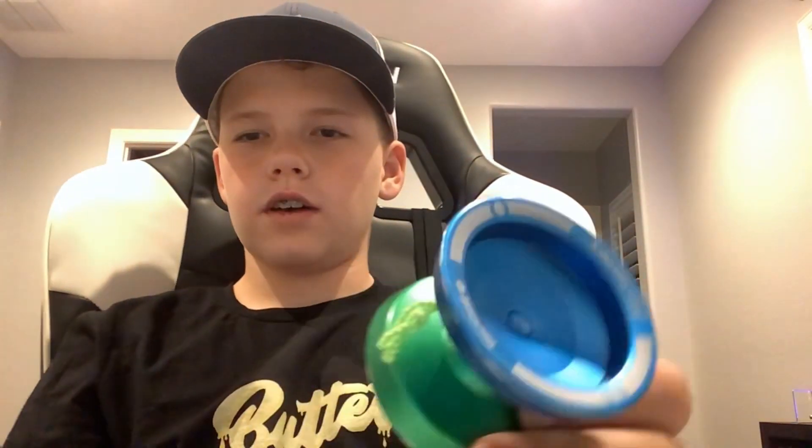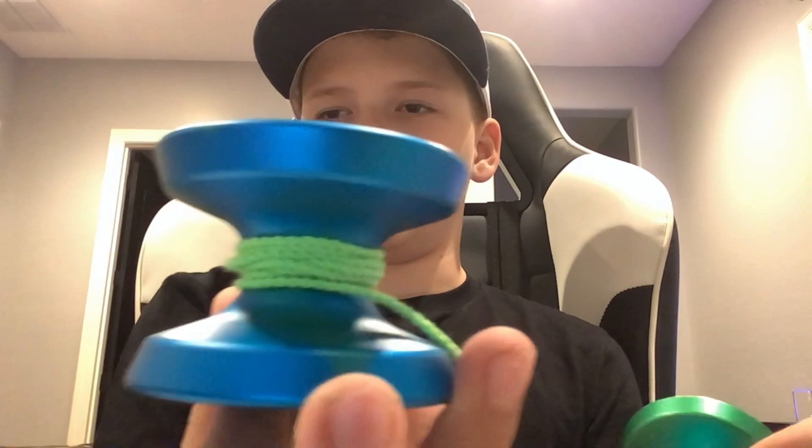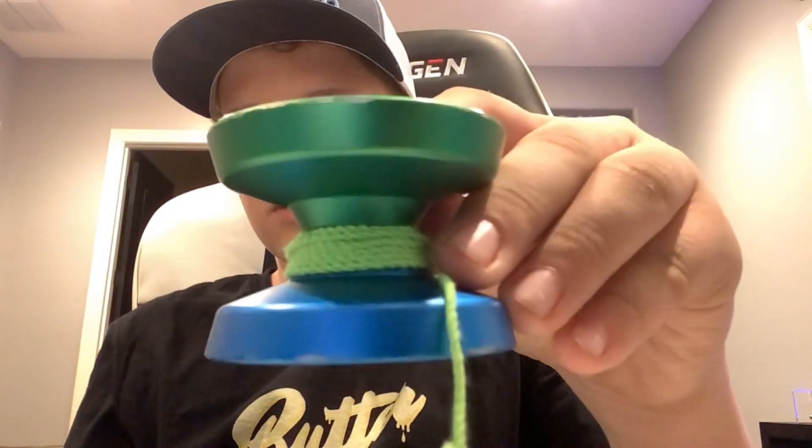Alright, so here's the older one — the first EdgeFS right here. It has a smaller dimple than this one right here. This is the gap, or like whatever, inside of it. And this is the one on the old one.